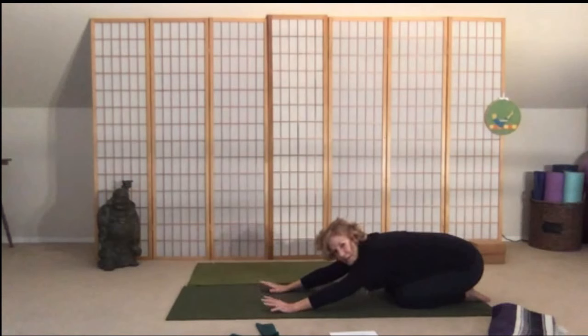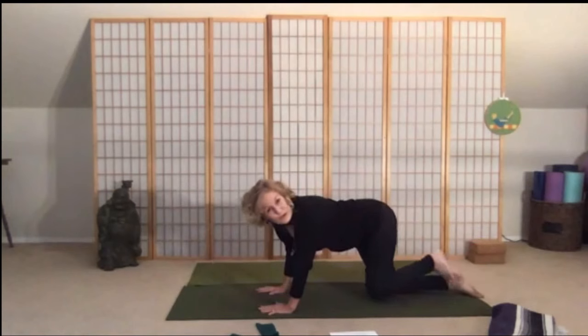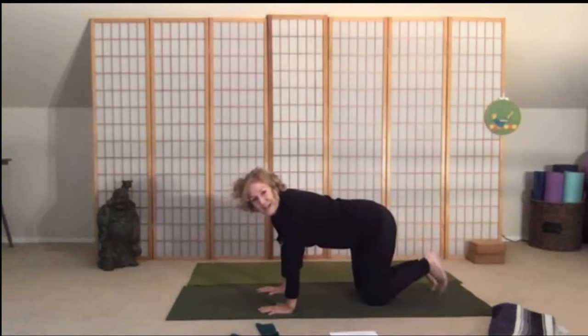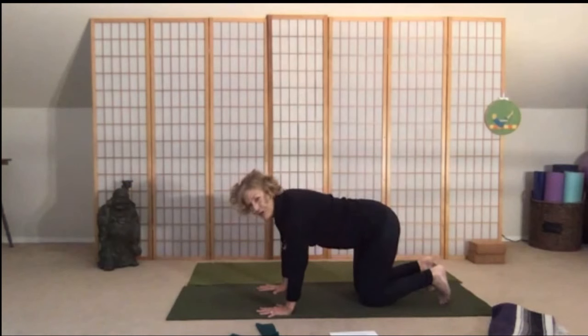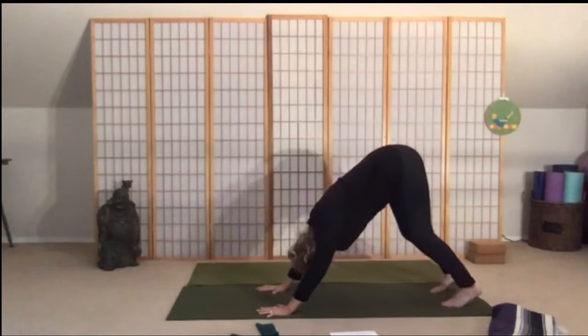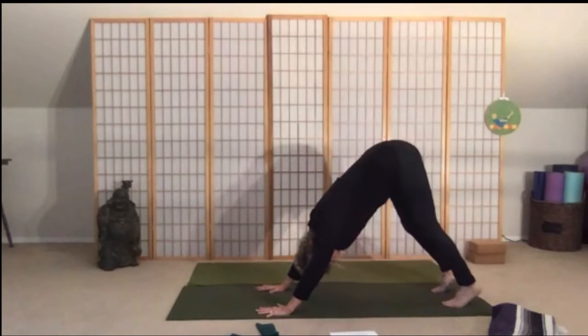Come all the way up, and we're going to curl the toes under. Let's do our down dog — spread the fingers wide. If the wrists are a little bit of an issue, roll your weight into your thumb and index finger, pull the navel to the spine, and push up and back into your down dog. Let's do a little walking the dog, alternating those heel digs.